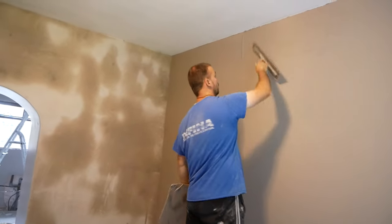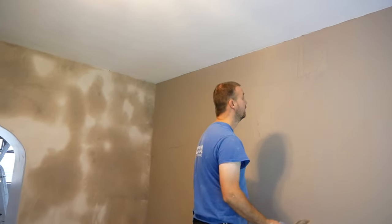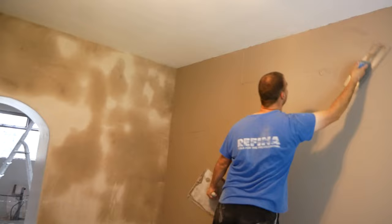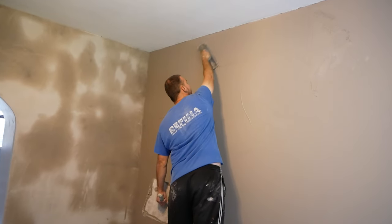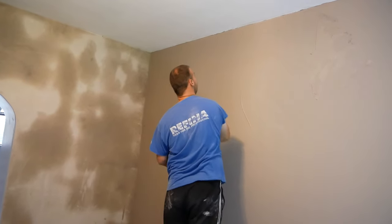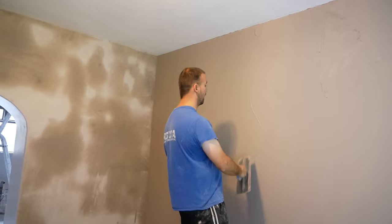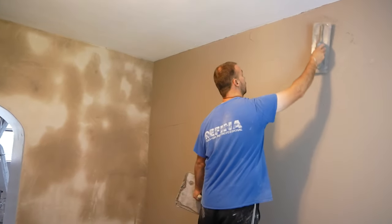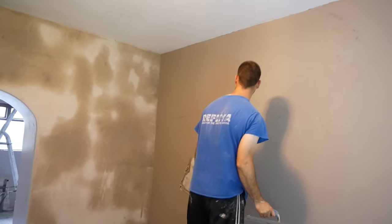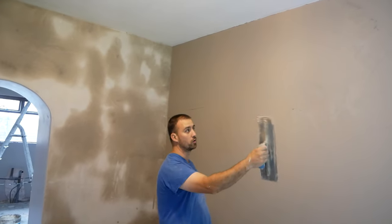I'm just going to pull up the trowel across the top there too, and then bring it down. I'm trying to leave it so once I come in with the trowel, I can work it section by section. This is just for speed, getting it on really. Make sure you fill all your new areas guys, and don't be leaving any massive lengths unfilled — especially on this wall which has a little bit of suction. It can pull in quick and catch you off guard.